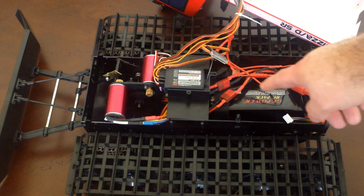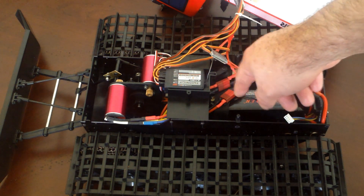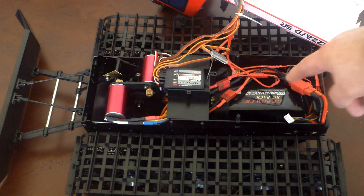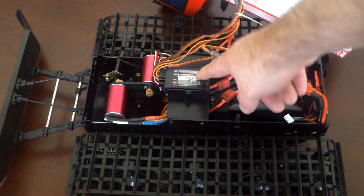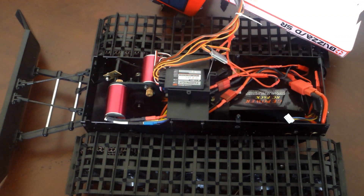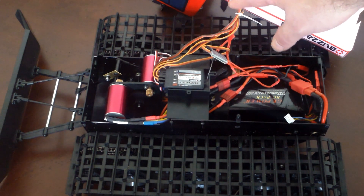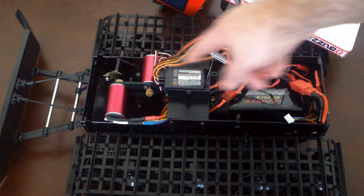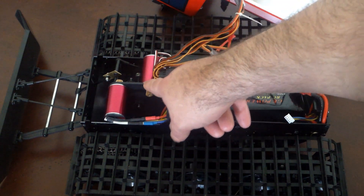I'm using the 9-channel 2.4 gigahertz Turnigy system, which is $39 for the entire receiver and transmitter set. Here's the receiver, and I'm using seven of the channels: two for turning on and off the lights, two for controlling the pan and tilt on the spotlight, one for the servo that controls the blade up and down, and two for reverse and turning.